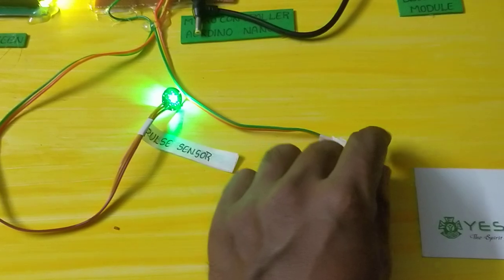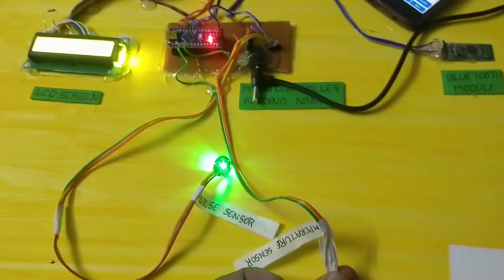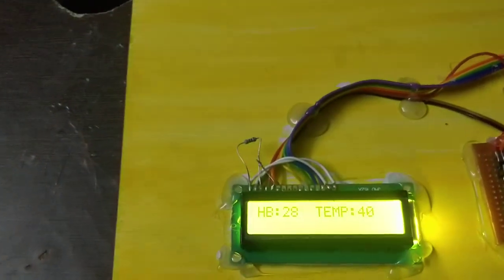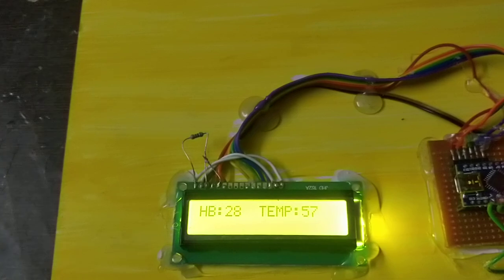Your temperature controller is active. Before we check the hardware sensor it turns on. At the same time, we can display the screen on the phone showing heartbeat and temperature.